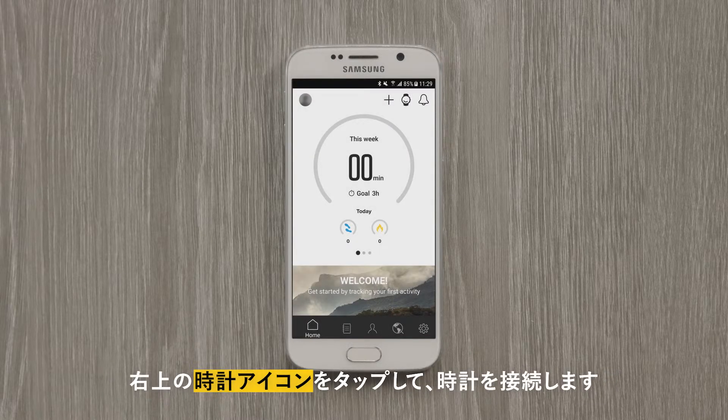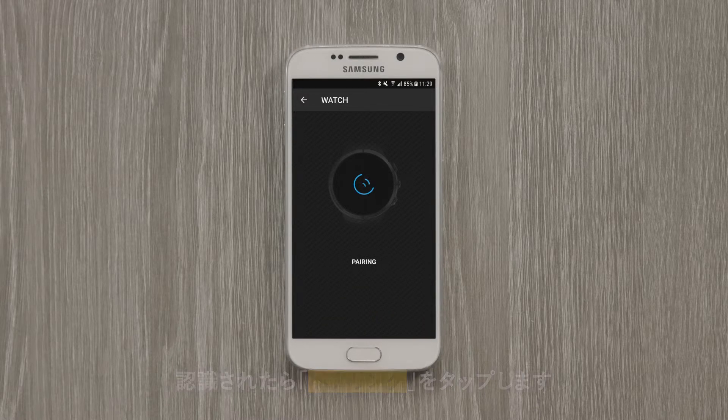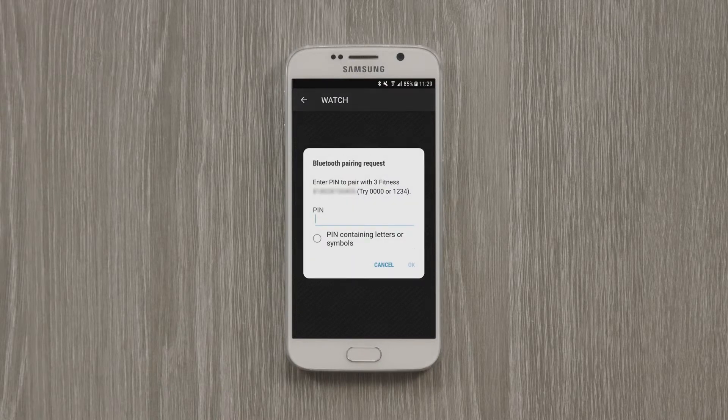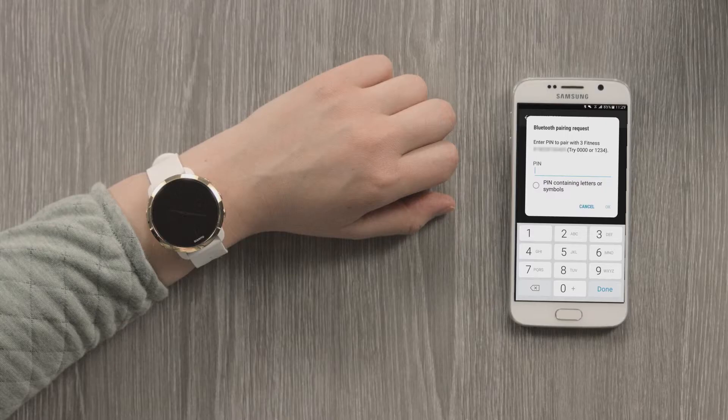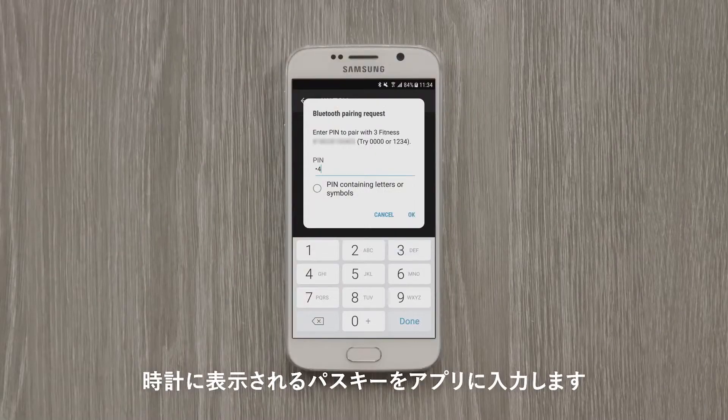Now to connect your watch, tap the watch icon and wait for Suunto app to find your watch. Now hit the pair button. You will see a pass key appear on your watch. Enter it and tap Pair.